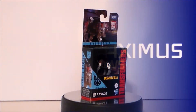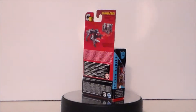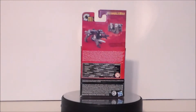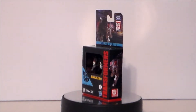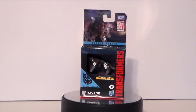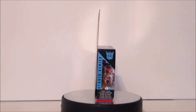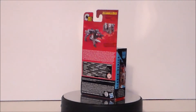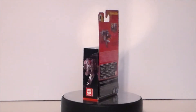Hey guys, Ultra Maximus back with another toy review. Today we're gonna take a look at another Studio Series Transformer figure — this time it's the core class Transformers Bumblebee Ravage figure. We saw Ravage at the beginning of the movie on Cybertron; he got ejected out of Soundwave, which was an amazing scene — I absolutely loved it.